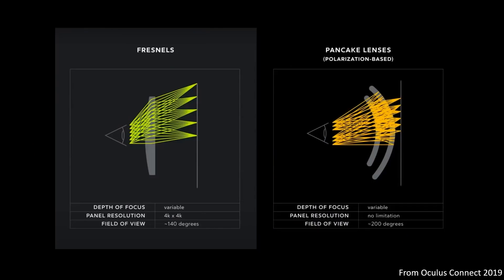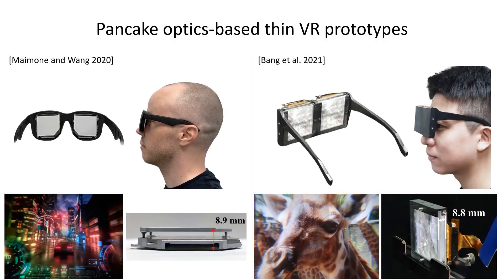The thickness of magnifier-based VR displays can be reduced by folding the optical path using pancake lenses. Recent papers showed sunglasses-like form factor VR displays based on pancake lenses. However, it still requires a gap between the optical components, and more importantly, the pancake lenses can support only 2D images.